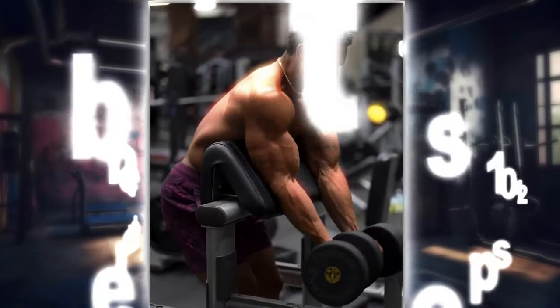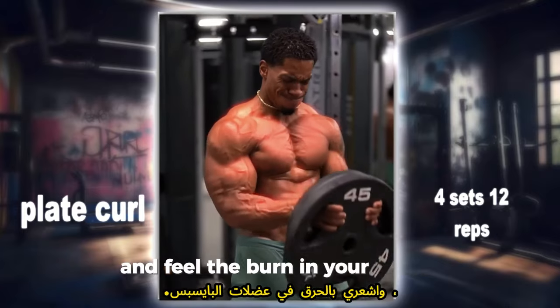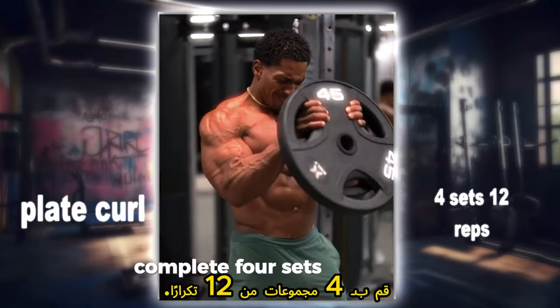Big Plate Curls: finish strong with plate curls. Hold a weight plate with your fingertips, curl it towards your shoulders, and feel the burn in your biceps. Complete 4 sets of 12 reps.